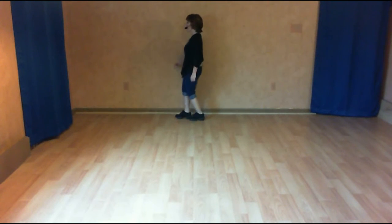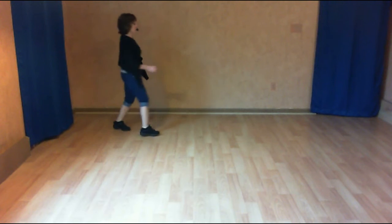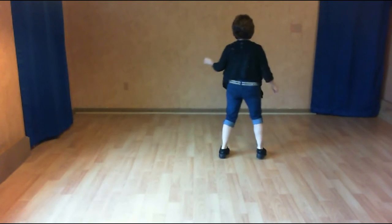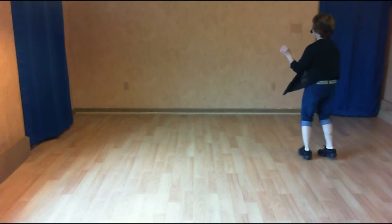And one, two. Shuffle. Half turn, half triple. Three and four. Back five, six, seven, and eight. Step touch, kick cross. Three and four. Five and six. Seven. Jazz with a touch. Keep going: five, six, seven, and eight.